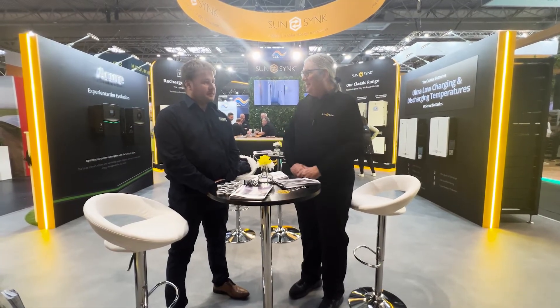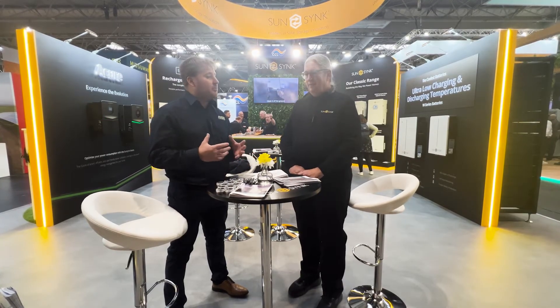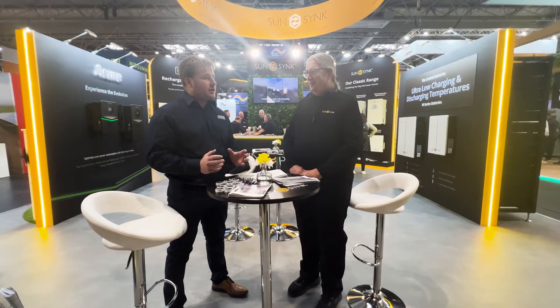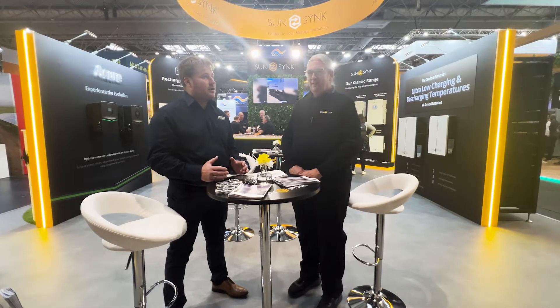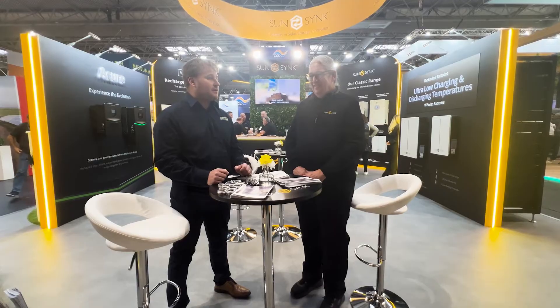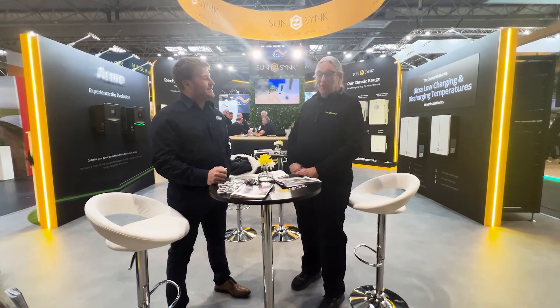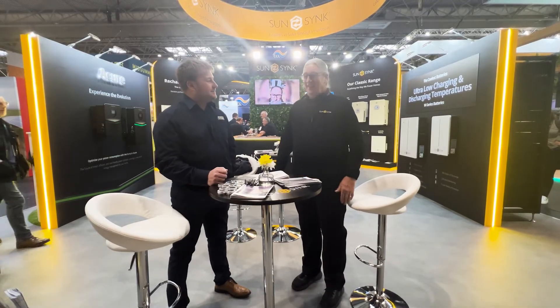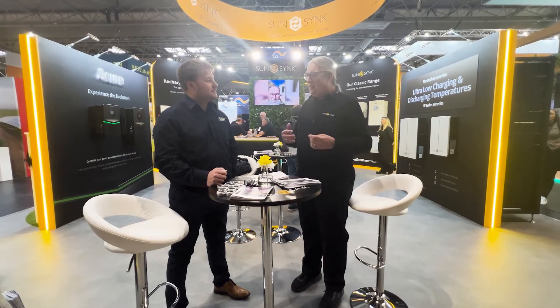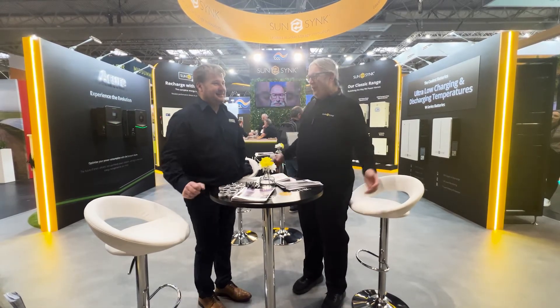Being from South Africa, coming here to the UK and seeing the operation you've got — I don't think a lot of people back home realise the scale that SunSync has grown to here in the UK and what they're competing with, basically running all the competition out of the water. Well, we're nothing special — we're not salesmen, we're a bunch of engineers. Within SunSync, 80% of our staff are engineers, and we've got a few marketing or salespeople and some bean counters to manage it all. But that's not the fun bit.